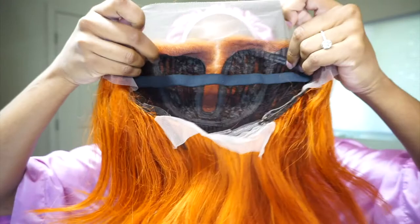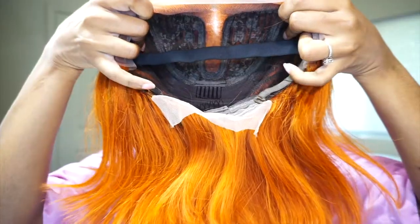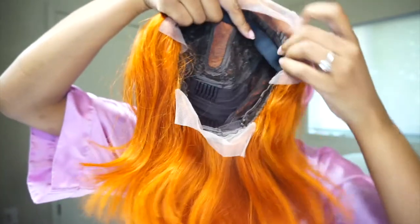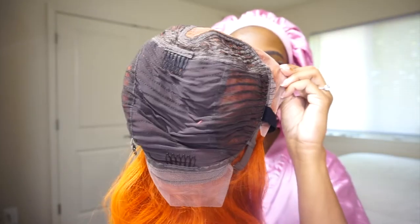On the inside of the wig you have a few combs, an elastic band, adjustable straps, and lace at the bottom. Here's another look at the inside.